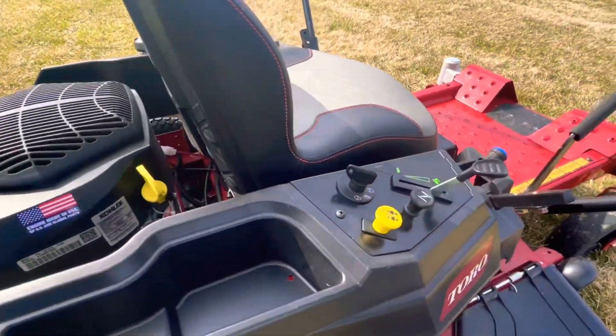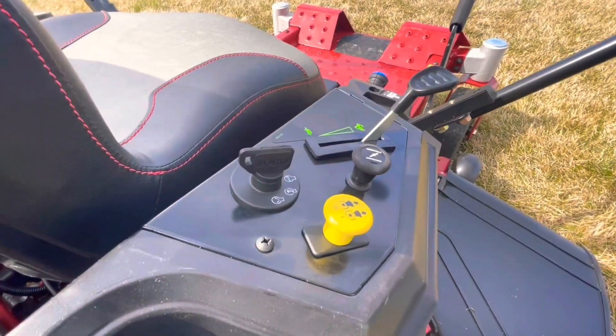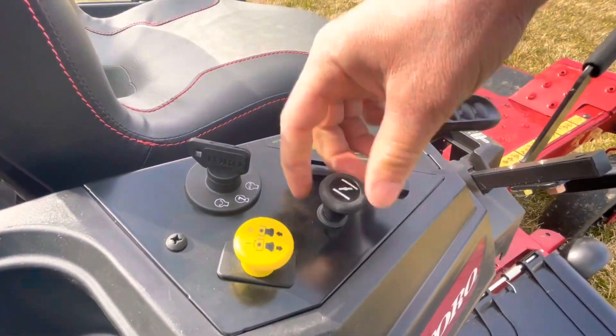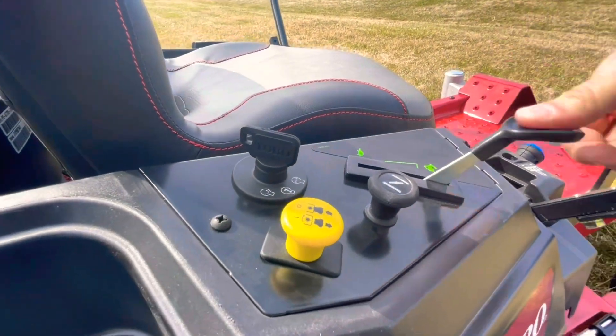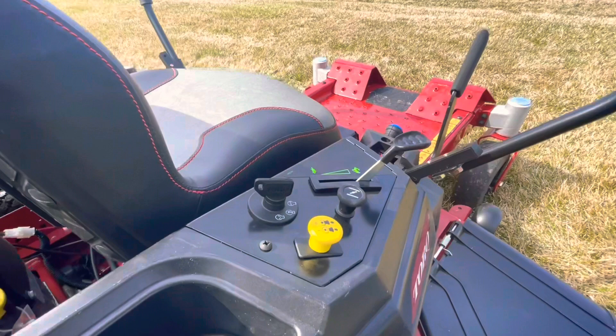Over here are your controls for the mower. You have your throttle and your choke — pull the choke up, and once it starts you push it back down. Then bring the throttle all the way up and you are ready to drive.